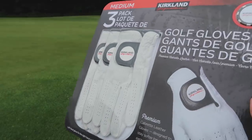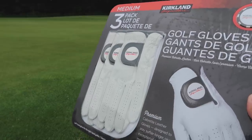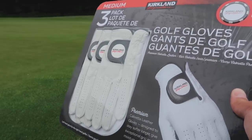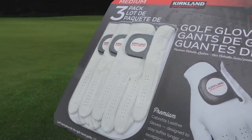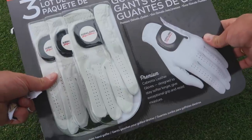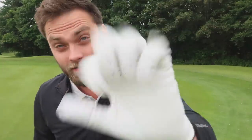Three Kirkland signature gloves — I don't normally use leather gloves in the summer; in 28–30 degree heat my hands sweat and they're ruined after six or seven holes. But five pounds for three is great value when you're spending £18–20 on one glove and getting two rounds out of it. I'd rather wear a rain grip glove personally, but I'll be interested to see how these feel and how the balls feel off the club face. Let's get these open.